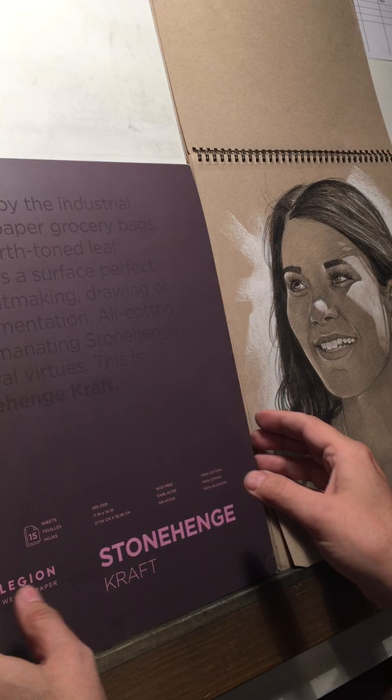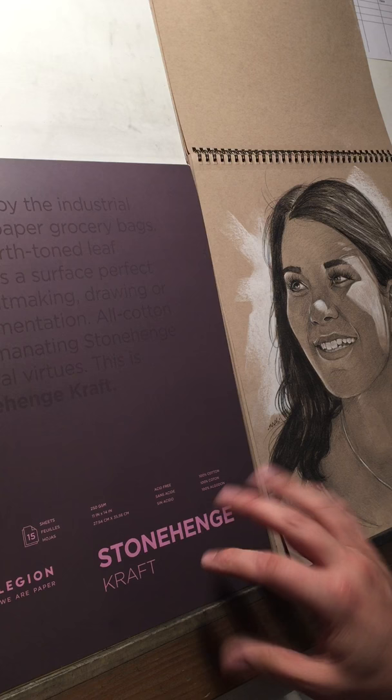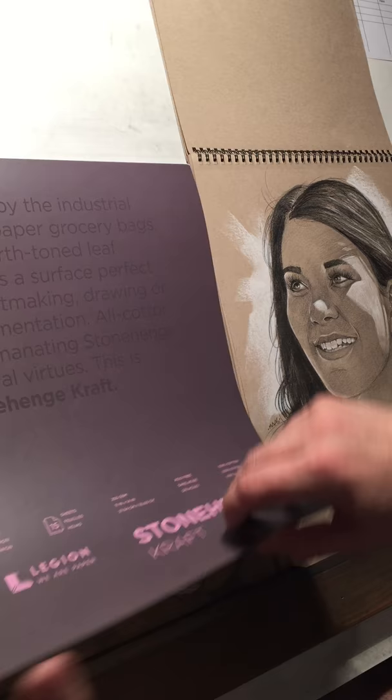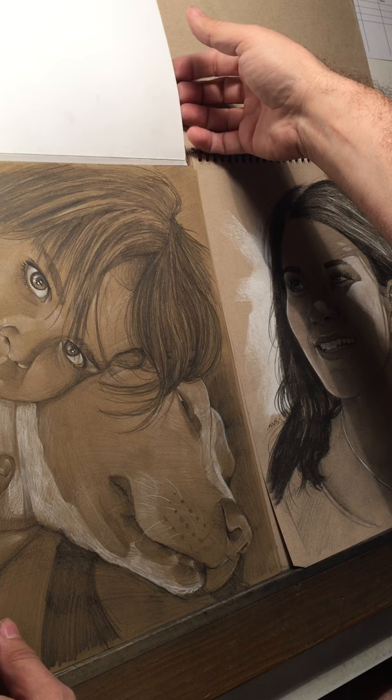The other paper I like a lot for toned is the Stonehenge Craft. Stonehenge makes a number of different colors — there's white, there's a lighter tan sort of color — but the Craft is the nicest as far as I'm concerned for doing white and dark on the same piece of paper. You'll notice it's quite a bit darker, but it's still a really nice paper. It accepts a lot of layering — maybe even more layering than the Strathmore — but it takes a little bit longer to work up your drawings.